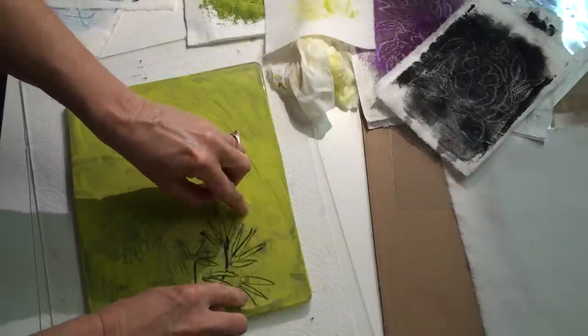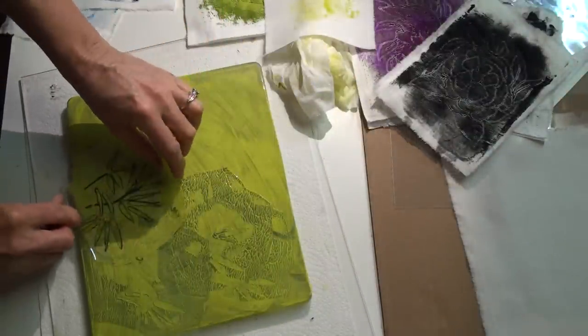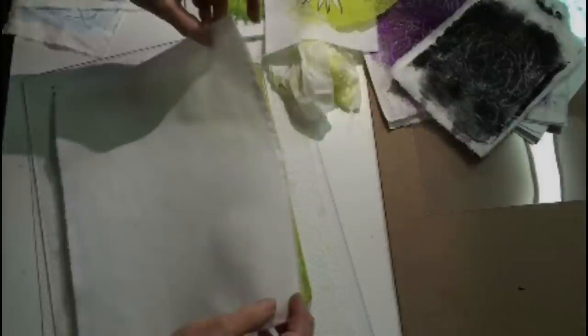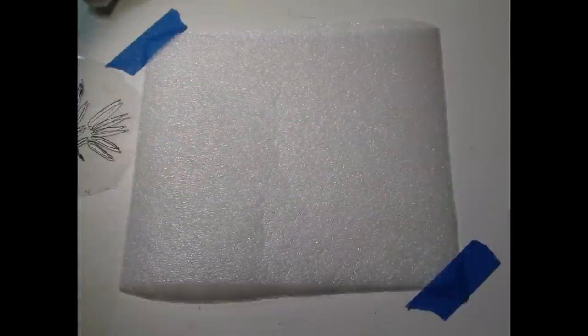Using a homemade stencil, I pressed and tapped, creating texture for the background. Then I laid a piece of cotton fabric on the gel plate, gently rubbed and carefully peeled it up, and set it aside while I washed the stencil.